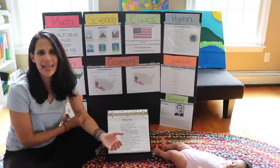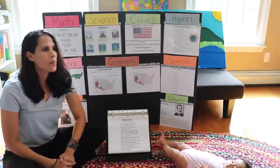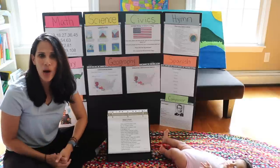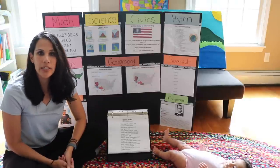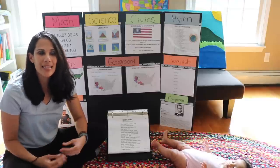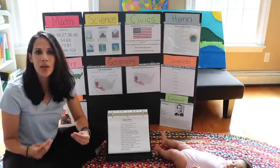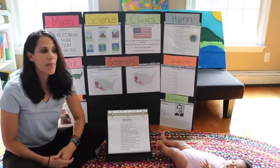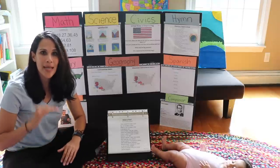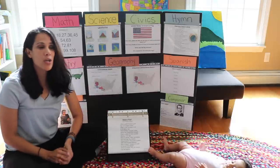Have you ever asked a child: can you tell me who the president is? Can you tell me who the vice president is? And they can't tell you? Or children who don't know the Pledge of Allegiance, or children who can't answer basic things about the world around them. This is why I created this memory work program — because it's going to fill in the gaps.